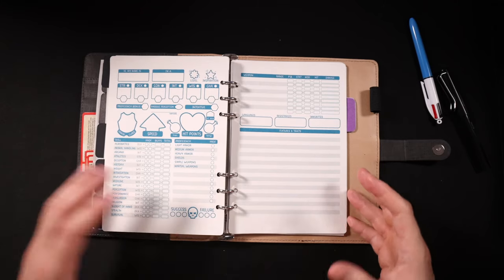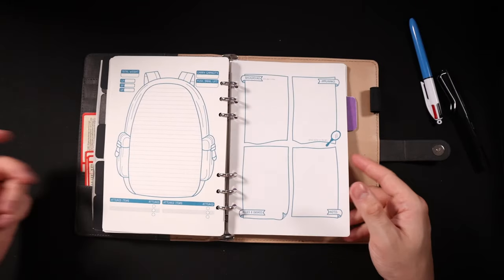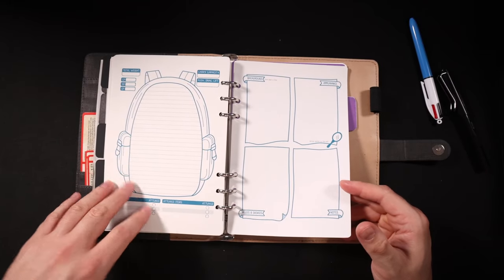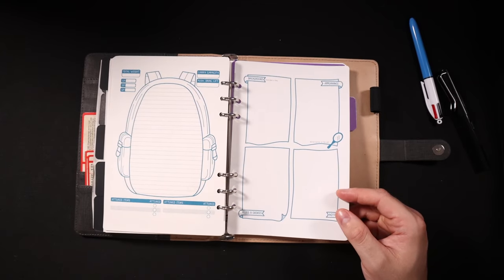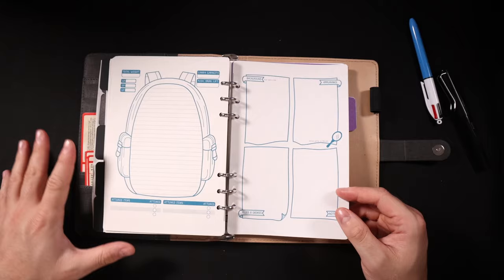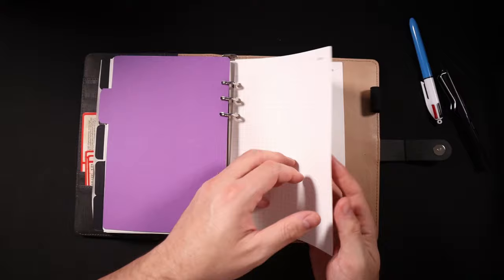I'm particularly proud of the inventory page that looks like a backpack. As soon as I made that I thought 'this looks so good — I want everything to fit this aesthetic forever.' I really love it.